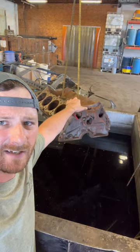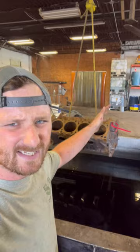It's not too rusty. We're going to leave it in here for about seven or eight hours, till the end of the day, then pull it out, neutralize it, and pressure wash it.